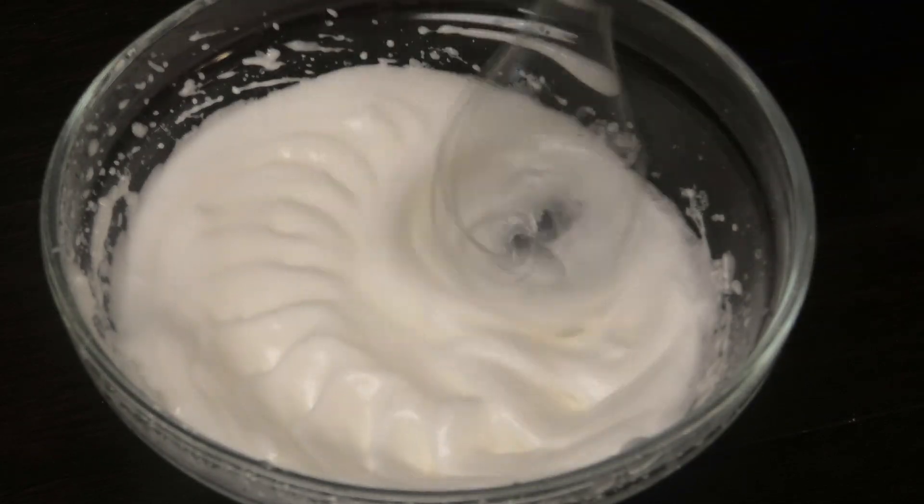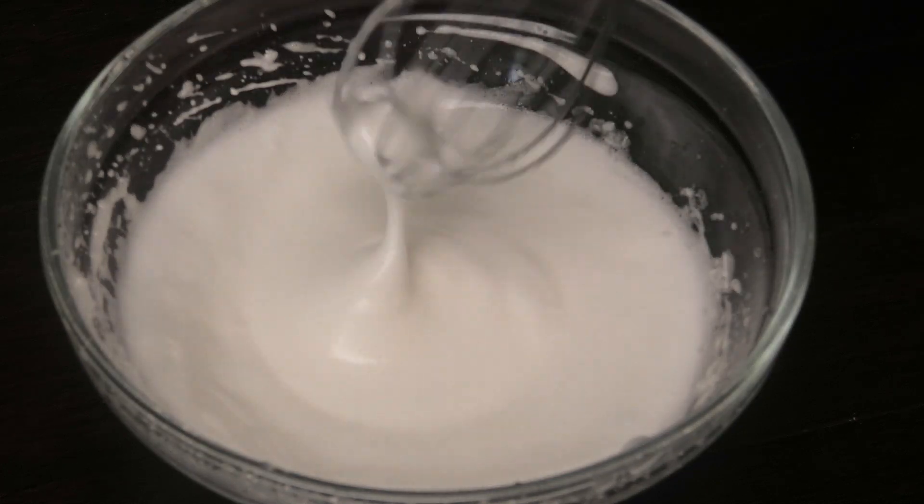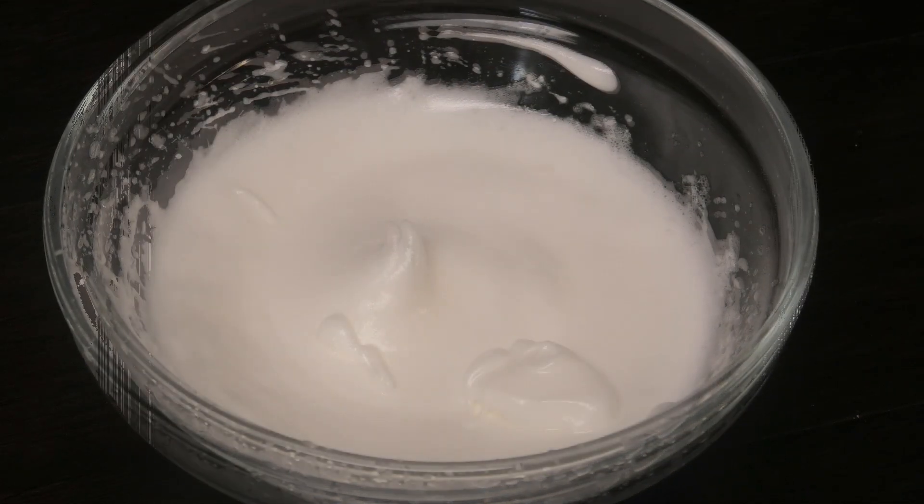If it's deflating on you then your sugar syrup is the problem. You need that syrup to be a really sticky consistency. You should see soft peaks.